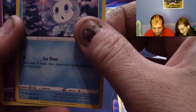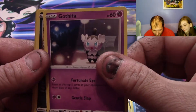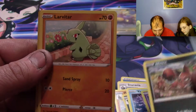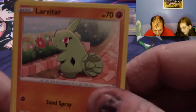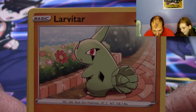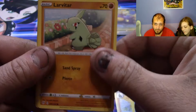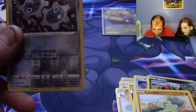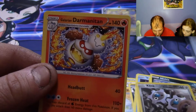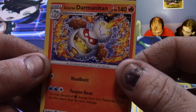Bunny bean, ice cream cone, Gothita, a Natu. Oh look at the Larvitar — just looking at his flowers, just waiting for someone to come by so he can give them to. We've got the reverse Clink.